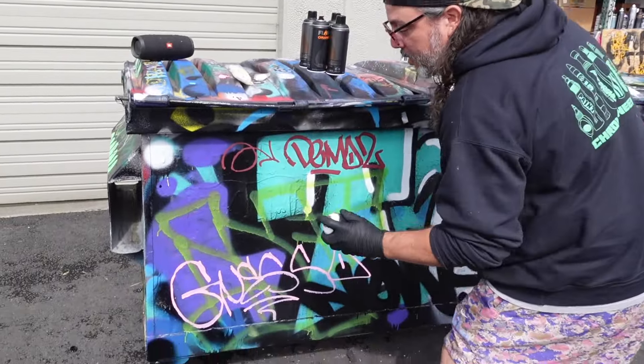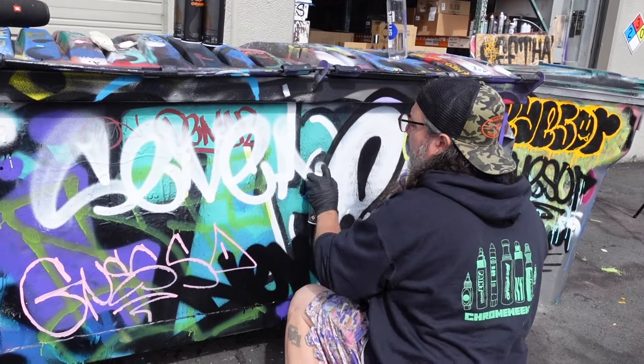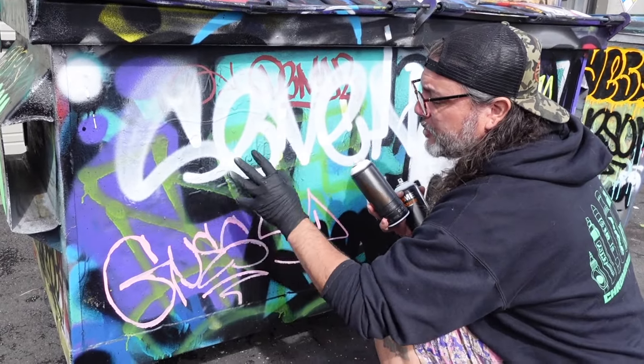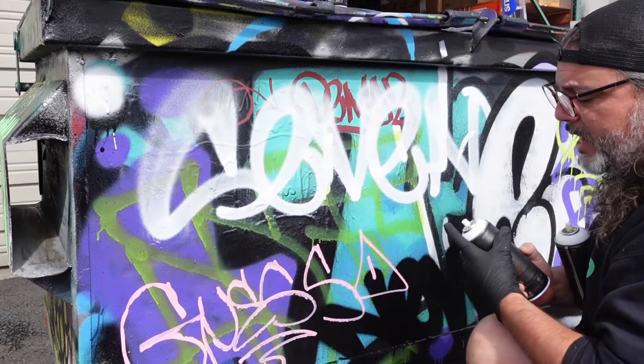These are the high output flames, by the way. Here's the original New York outline just so you guys can check it out here. With the original New York outline, you're going to get some very nice, easy, soft flares — very buttery, extremely controllable. You can see the bottom part of the spray here. You get a very nice fine line, but it's not going to drip too much. It's a very clean cap.